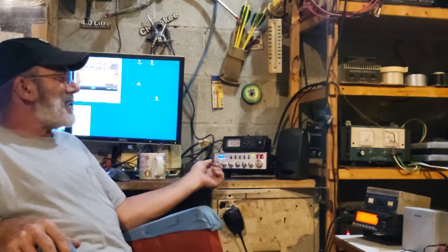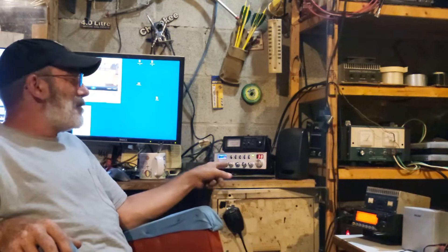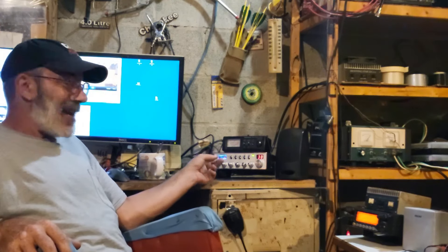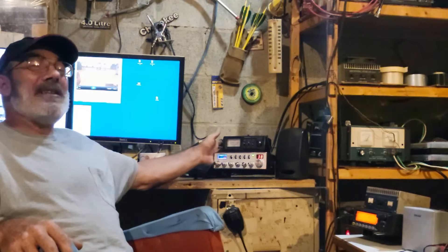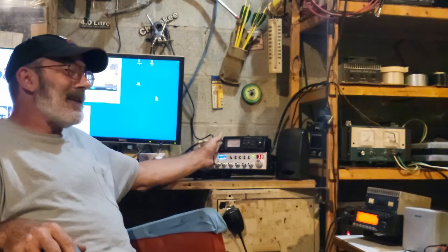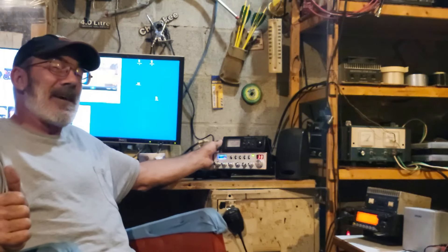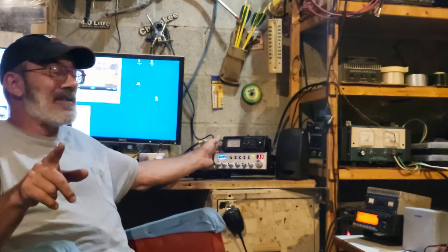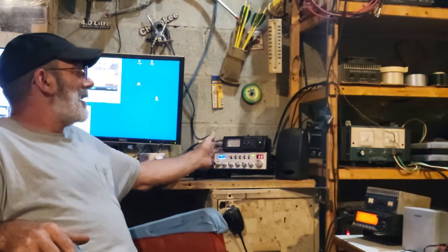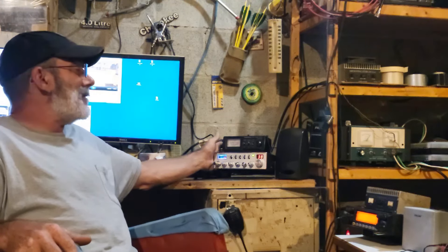Hey guys, we're at my shop today. I want to talk about this radio — the Radiodity QT40, which is the same as the AnyTone Aries 2. I've had this radio now for a year. I've had it set up in my house, always running either a half-wave, five-eighths wave, or quarter-wave vertical antenna. Down here I currently have it hooked up to my VQ3, the three-element V-quad.